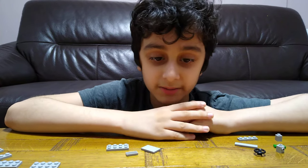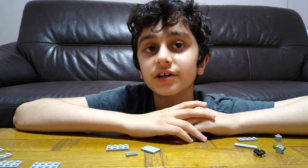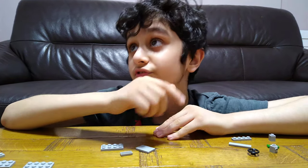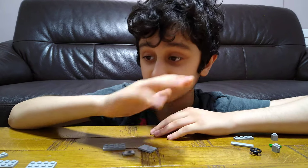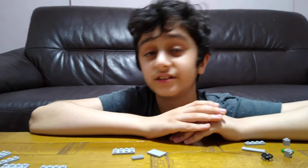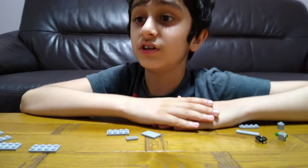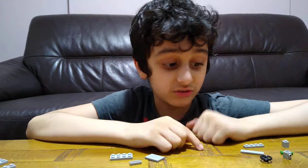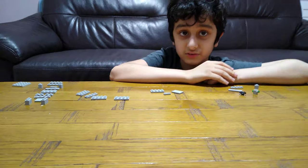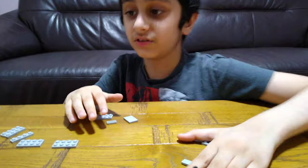Hey guys, today I'll be showing you how to make a mini LEGO gray safe. In the previous video I showed all the safes that I made, and two videos ago I had this one as well, along with some older safes. Then the next video I had more safes and showed them off. To build the gray safe you need these pieces, so let's start.